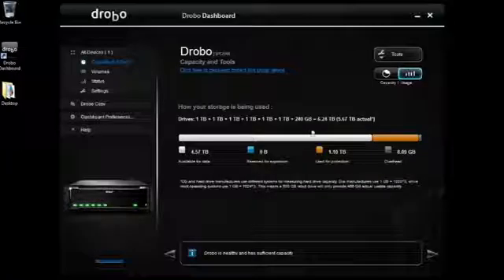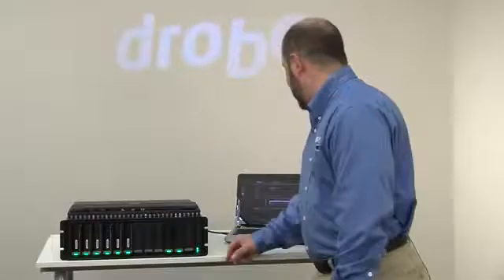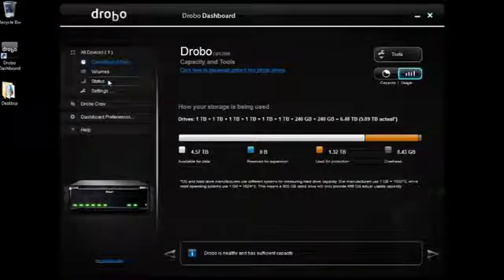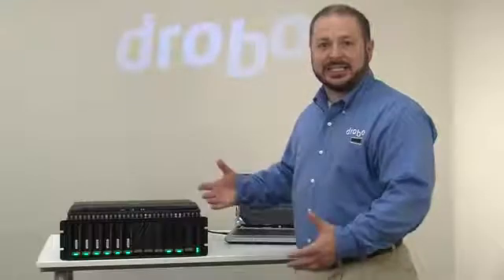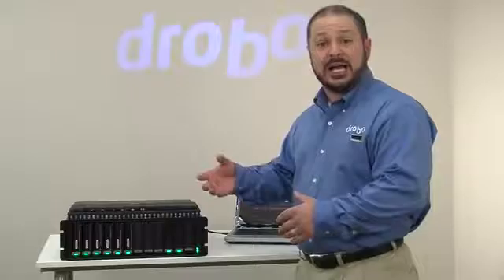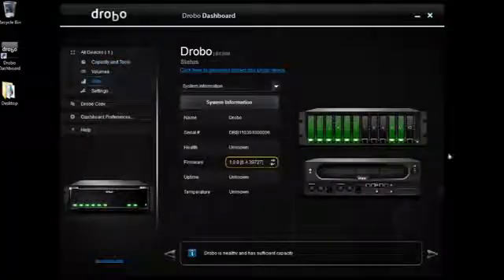Looking here under Capacity and Tools, you'll see the green light has come on on the Drobo itself. And then in a second, it gets updated with the other drives, all automatically added to a common storage pool, whether it's traditional drives or solid state drives.